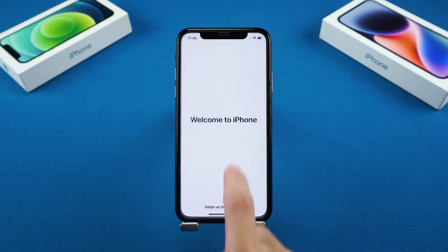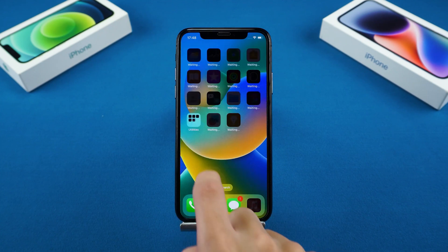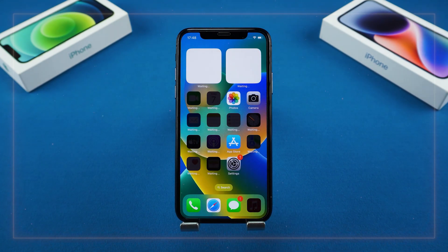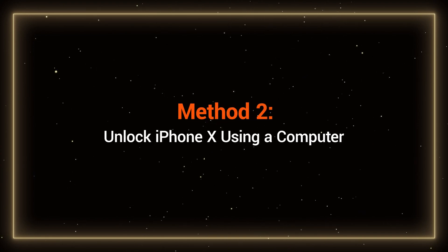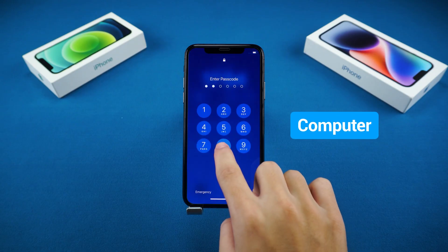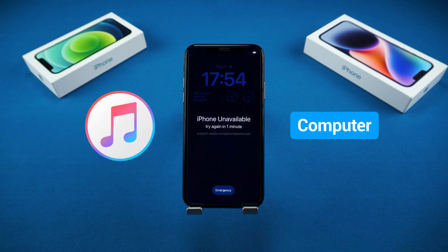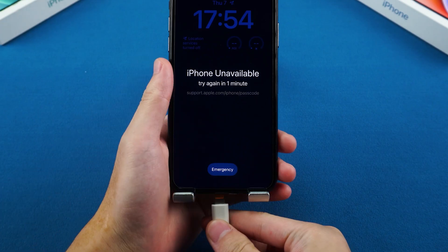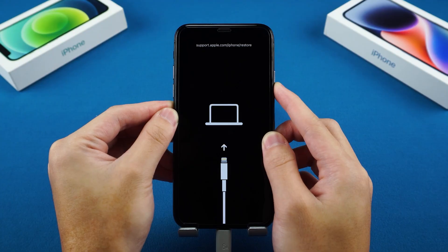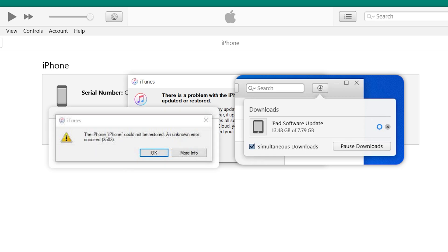If you don't want to wait for such a long lockout time, or cannot use the feature in Method 1, then you should try the second method. Method 2: Unlock iPhone X using a computer. Unlocking your iPhone X with a computer is relatively simple. Usually, you can use iTunes to do this — after connecting your iPhone to the computer and putting it into recovery mode, you can restore it using iTunes. However, iTunes can often encounter errors, so you might need extra patience while using it.